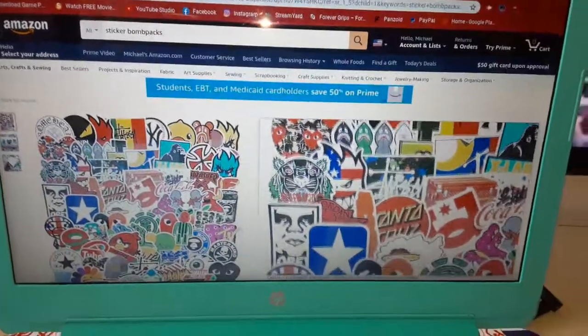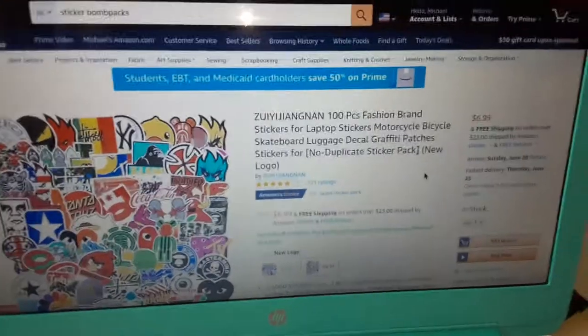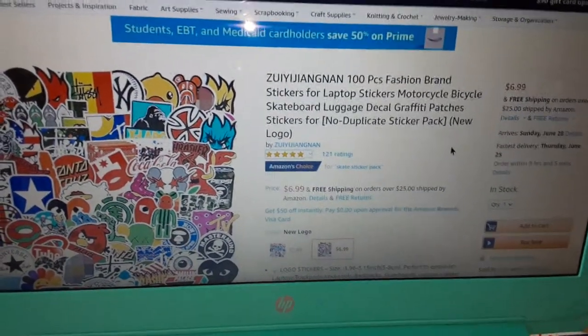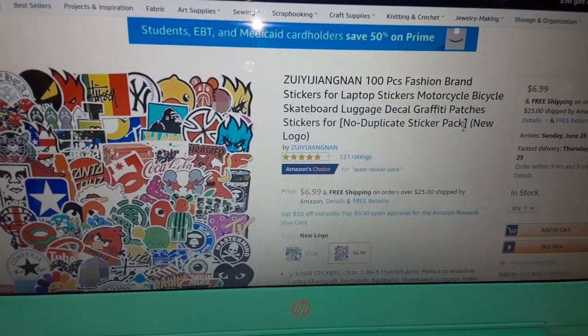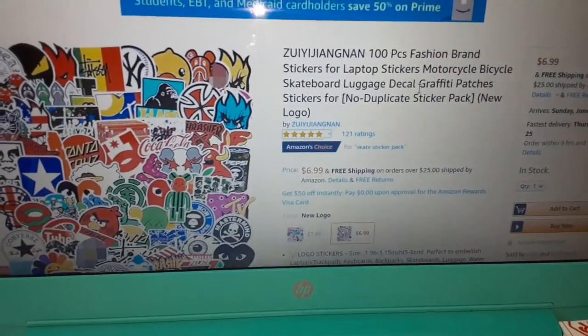So this is the pack that I have right here. As you guys can see, it's 100 piece stickers, but mine really came with 101 — I threw an extra one in there. I want to give a big shout out to Courtney for hooking me up with this sticker pack right here. I have another sticker pack coming.